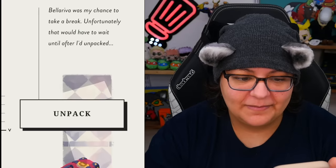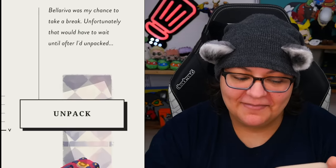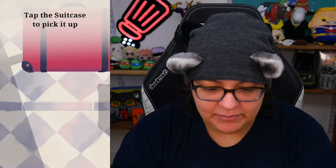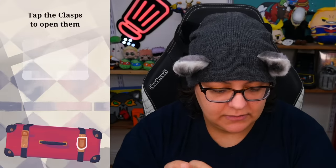Bella Riva was my chance to take a break — unfortunately, that would have to wait until after I'd unpacked. So we have a beautiful suitcase and we have the shadows. Let's go ahead and pick up our suitcase and place it down. We can rotate it. We have latches — let's open the latch.